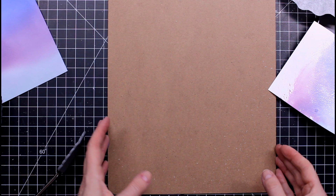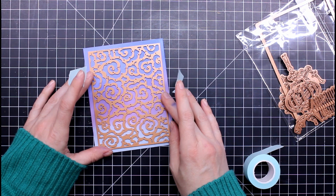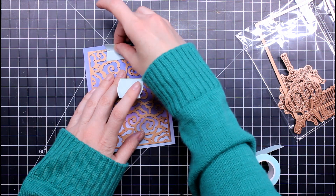Another Dollar Tree item I'm showcasing is this clipboard. It's really good for heating things on top of so you don't warp your mat underneath — that's really helpful as well.